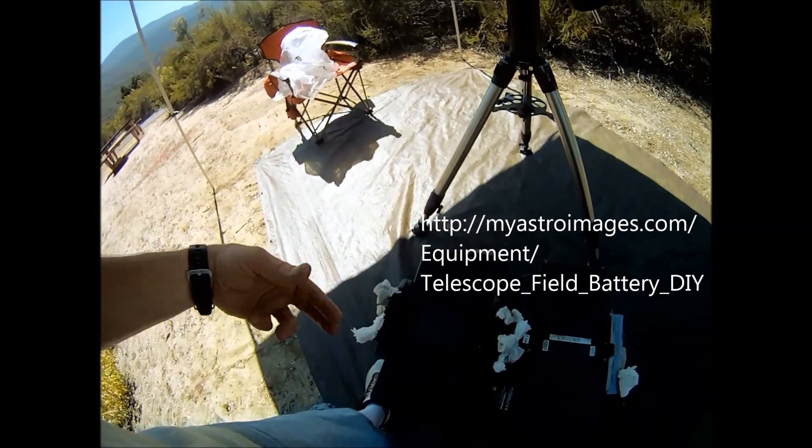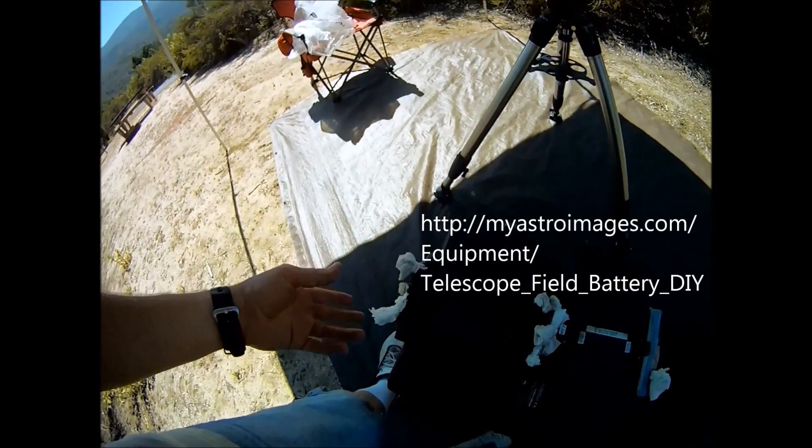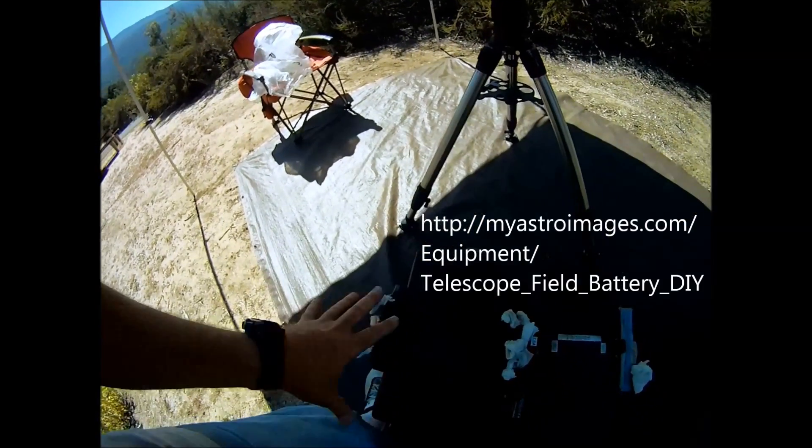Visit my website for a step by step tutorial on creating a telescope field battery. I'll post a link in the comments section below.